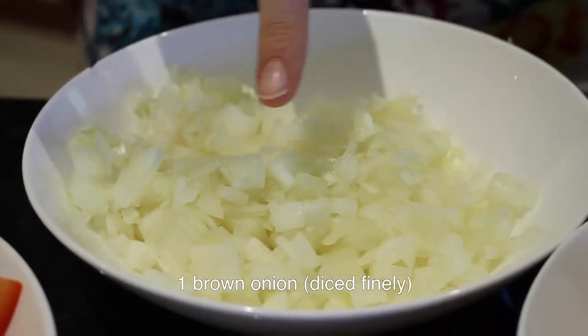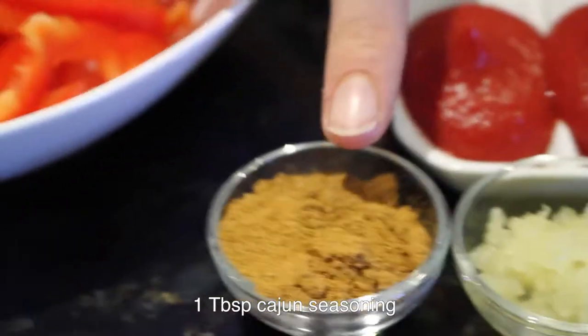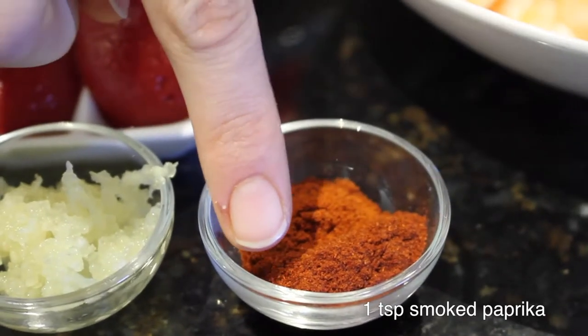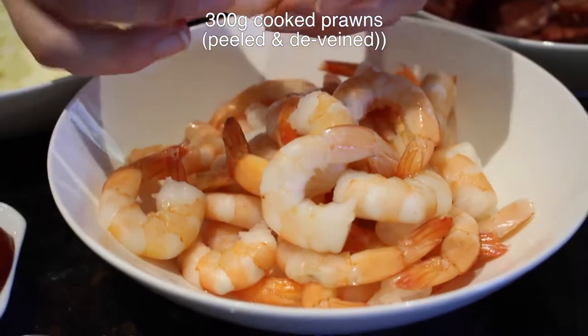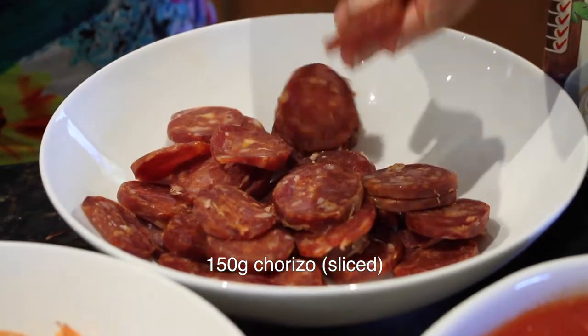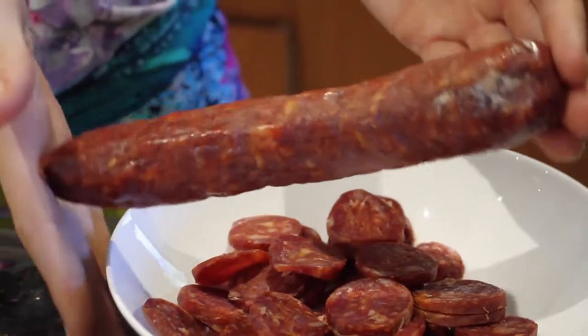One large brown onion diced finely. Two tablespoons of tomato paste. One tablespoon of Cajun seasoning. One large or two small cloves of garlic, crushed. Then you've got one teaspoon of smoked paprika and half a teaspoon of sweet paprika. About 300 grams of cooked prawns — I get these from a place called Kalis Bros; they've already come peeled and de-veined. 150 grams of chorizo sausage, sliced.